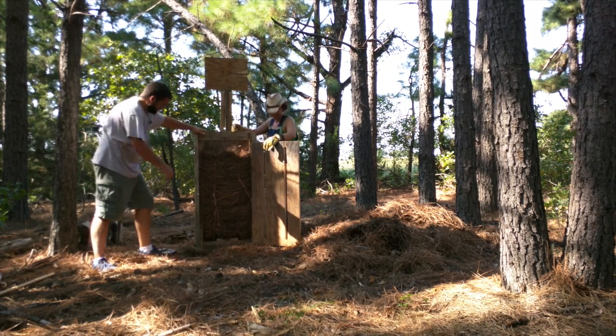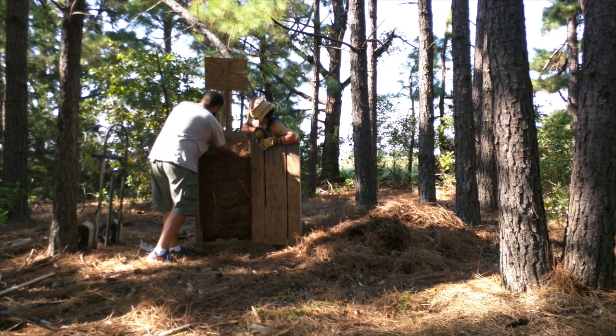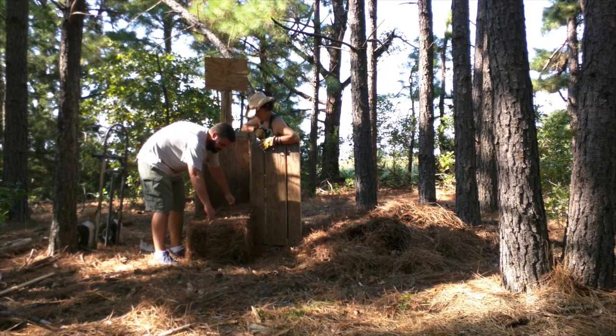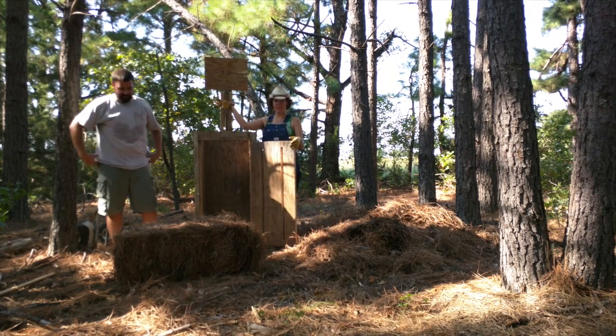There's the pressed bale. All you want to do is reach through, pull the pine cones out, and you've got yourself a bale. Boom.